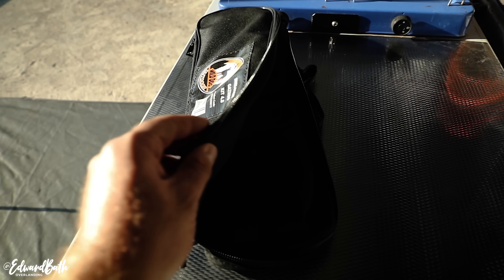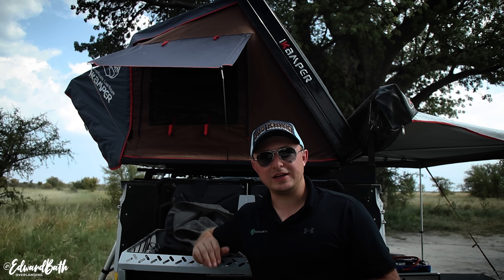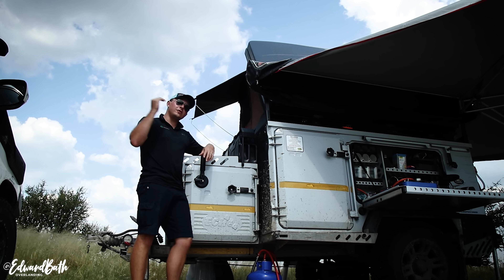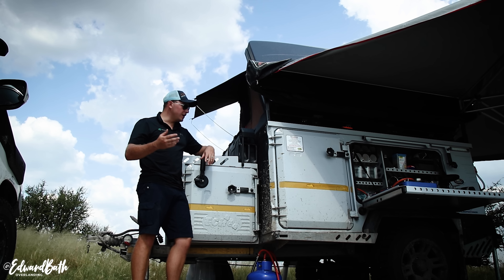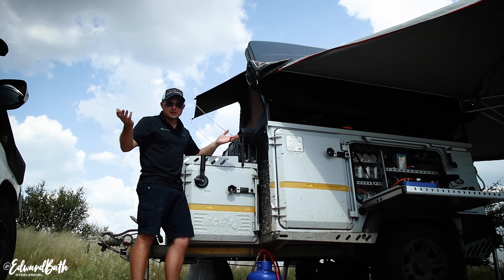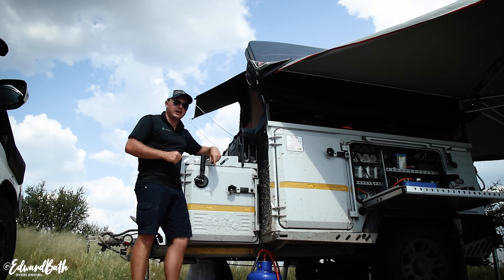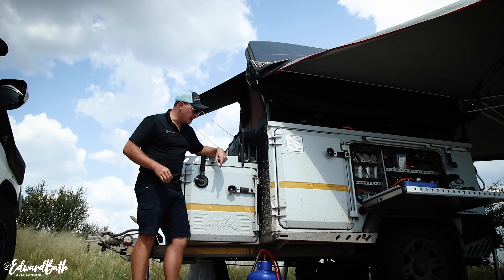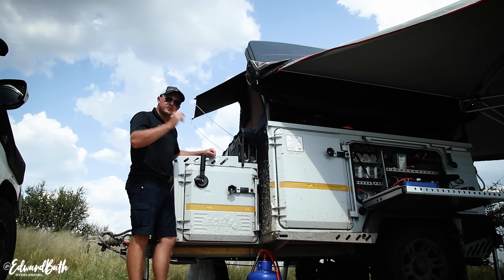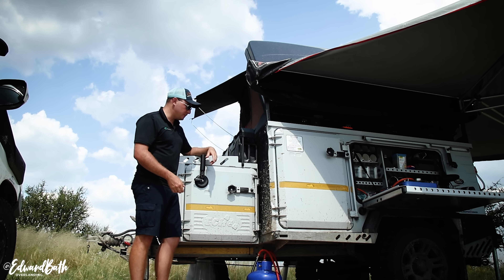Before the Kalahari trip I added the 270-degree awning — the one from Echo 4x4, the smaller one, not the plus. The reason I went for that one is cost: in my opinion it's the best value-for-money awning on the market. The brackets are fantastic, it's a gray one so it's really cool in the heat, it's got all the support legs, and I strap it down using the Wild Dog Outdoor kit — four ropes and four pegs, perfect for the four awning legs. A really good solution just in case wind comes up in the night.